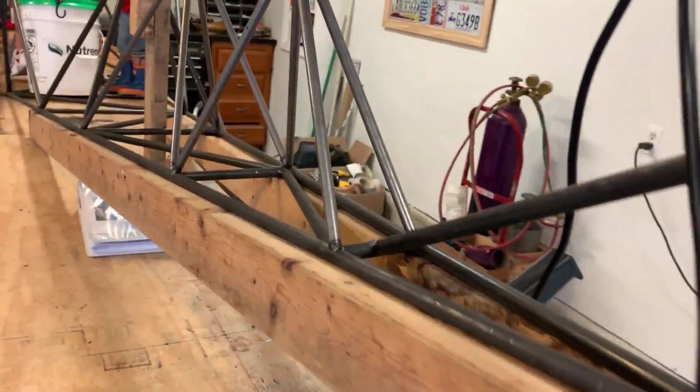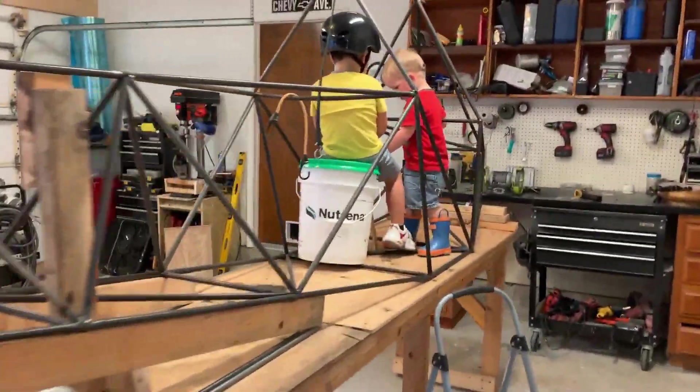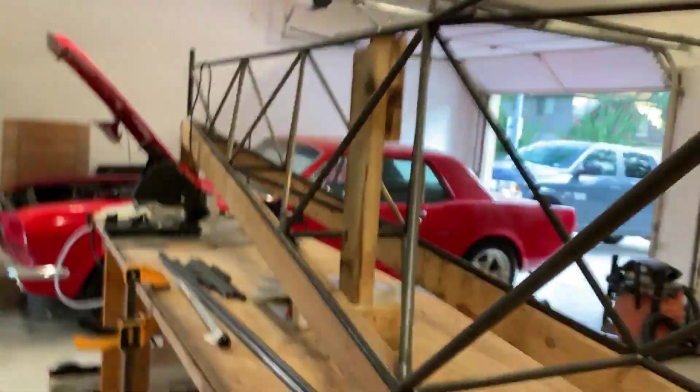It's all just tack welded up at this point. Hold on, I'll grab Conrad so he doesn't die. The fuselage itself should only weigh about 66 pounds, and we'll figure that out.